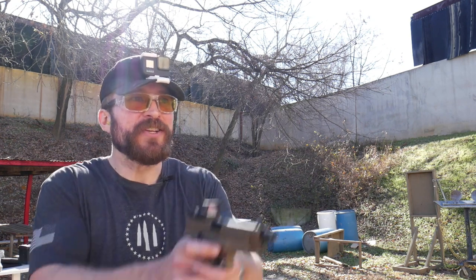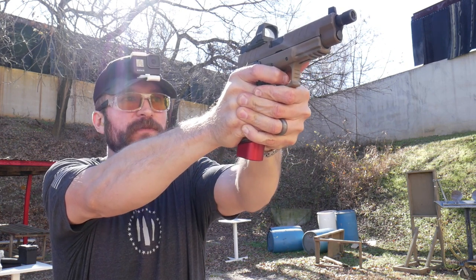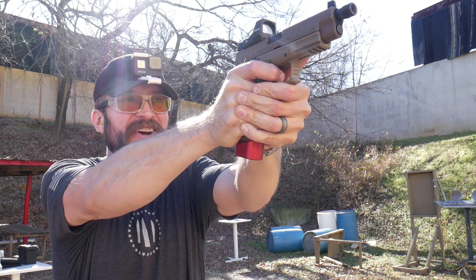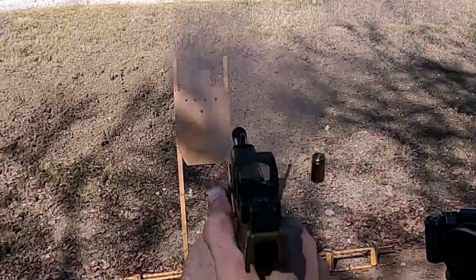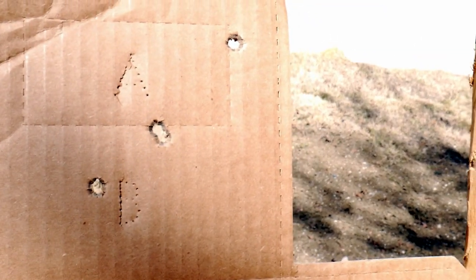I'm at about seven yards. Every once in a while it's good to test yourself on the head box on a USPSA or IDPA target. So I'm just going to present the gun to the target and fire three or four shots to see if I can run the trigger as fast as I can at seven yards and keep them all on the head box. Let's see what happens. That's four shots right there, and that's the kind of recoil control that we want to have every time we pick up the gun.